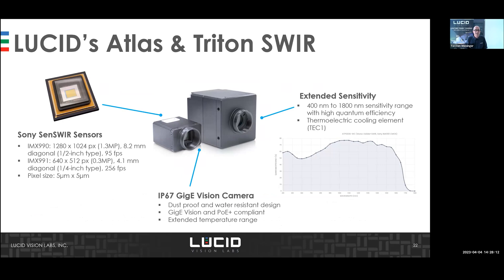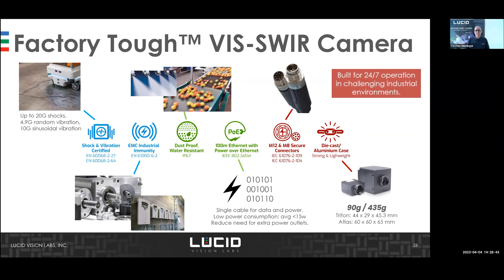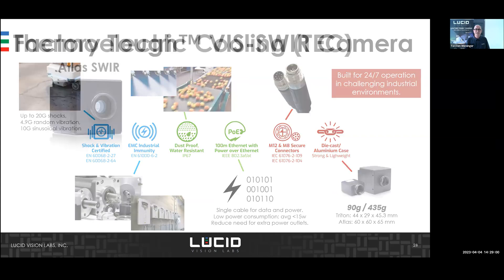Last year we launched the Atlas camera with the SWIR sensor using the Sony IMX 990 and IMX 991, ranging from 95 frames per second up to 256 frames per second. We have two different housings, which I'll explain shortly. All these cameras are IP67-rated, dust and waterproof, designed for factory-tough environments, with shock and vibration certification, good EMC immunity, PoE support, and lightweight housing.